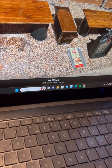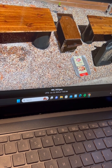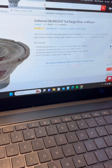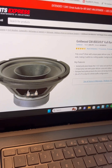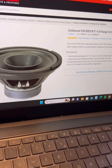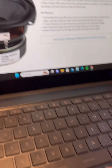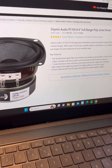I got some grill toppers from Walmart — we've got some birds in the backyard, so I wanted to protect the drivers. Then I went to Parts Express and got this eight-inch full-range driver and this four-inch smaller mid-range.